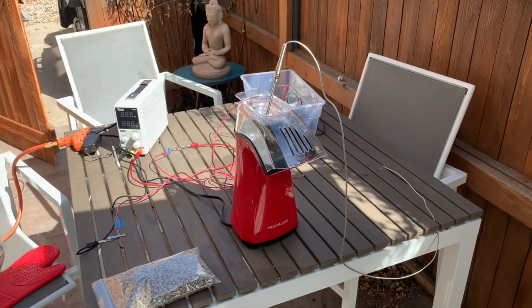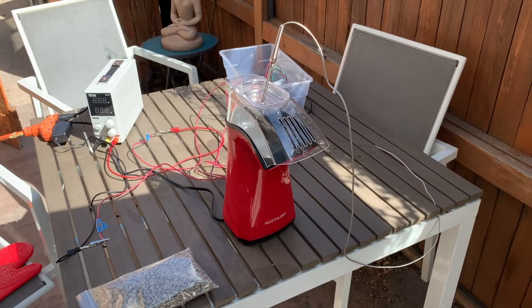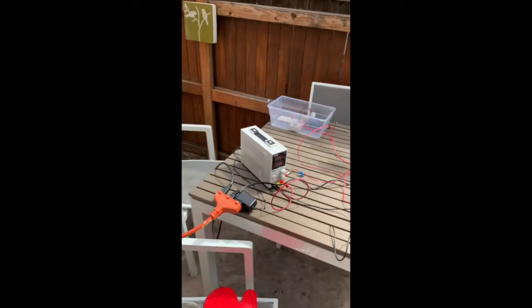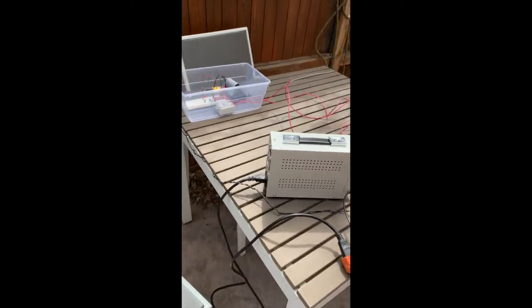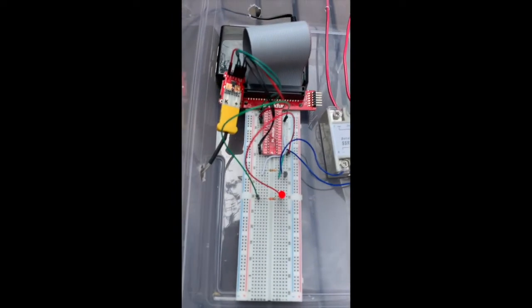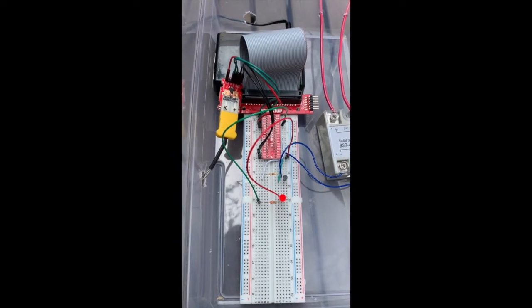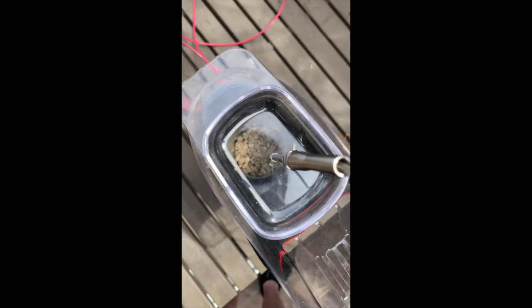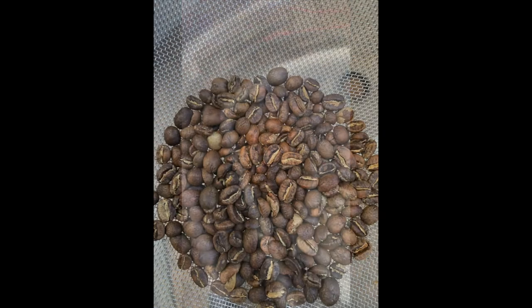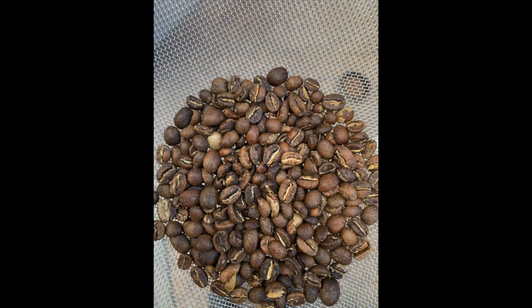I will now play a short clip of the roaster in action so you can see how the process works. That concludes the overview of our project. Thank you guys for watching and good luck on finals.